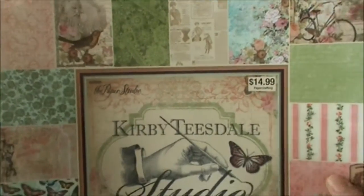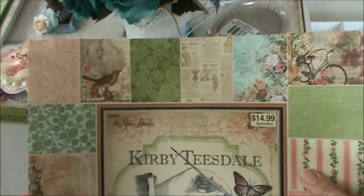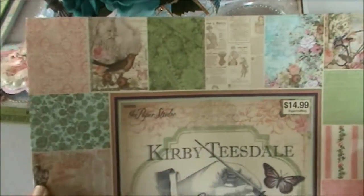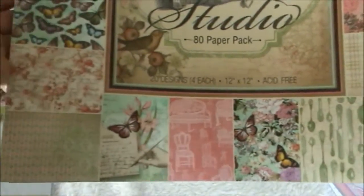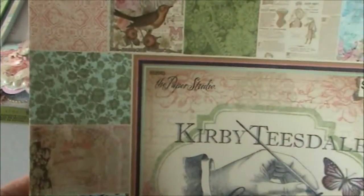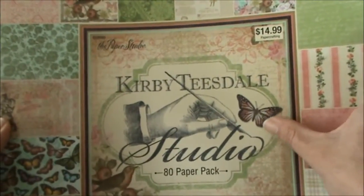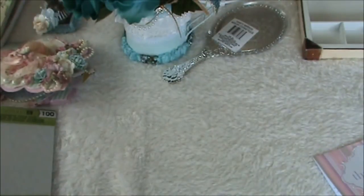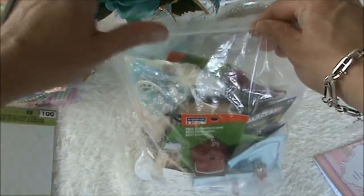She sent me the Kirby Teasdale - the other two paper stacks I knew Rina was going to send, but she also included a surprise paper stack for me. I've seen this on several videos as well and I'm so happy to have it in my hands right now. It's by the Paper Studio but we cannot purchase this in the Netherlands, so I'm totally happy. And there's a big heavy bag filled jam-packed with all kinds of goodies.